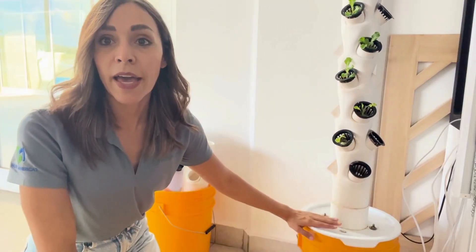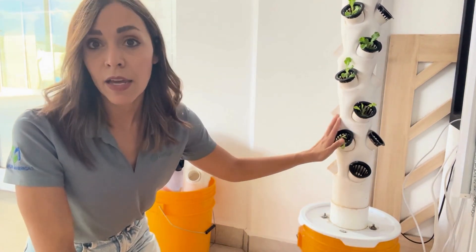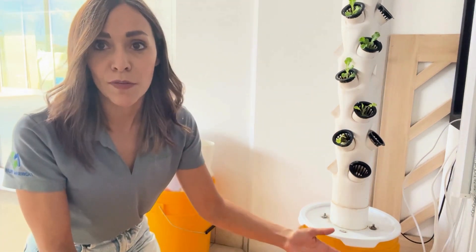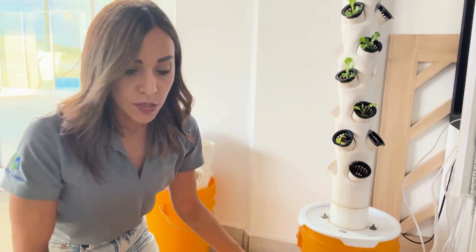Here we have a hydroponic tower that can be used at home for growing different kinds of leafy greens. Of course, this kind of setup is only recommended for hobby growers. If you are doing this commercially, there are other options of hydroponic systems you can use. But this is a very basic system, easy to do, that you can have at home. Let me start explaining the parts of the hydroponic system.